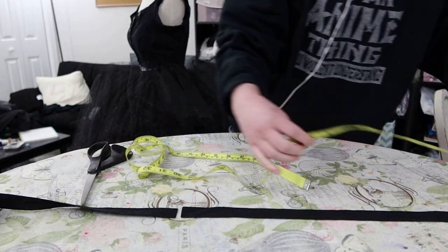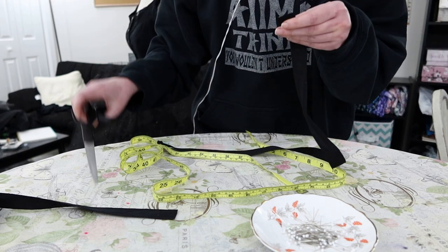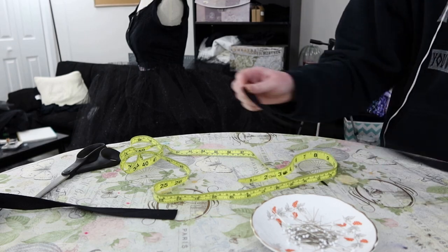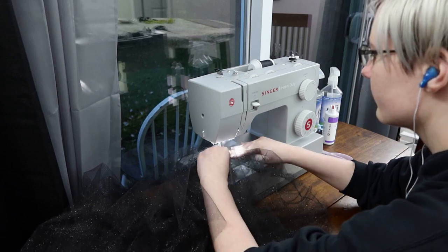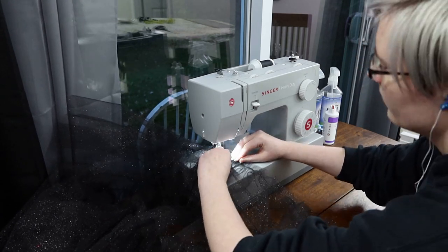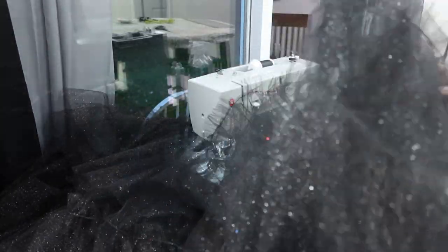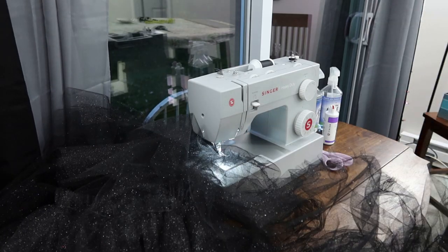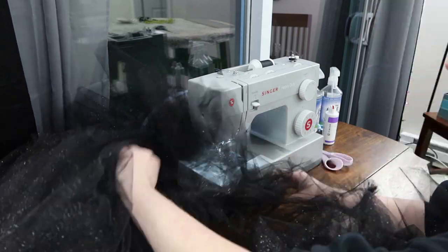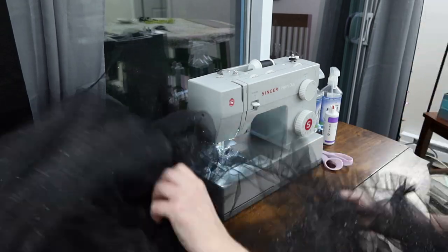I cut myself a piece of twill tape that was the correct measurement to be a waistband, double-turned in the edges to finish those off, and then added my hooks and eyes, which worked just fine. I had a struggle when attaching the waistband onto my skirt because it was a lot of skirt to fit into the waistband. I had to do my push-and-shove method as hard as I possibly could, and I still ended up having to pleat the waistband when I went to sew it on because it just didn't fit — there was so much tulle. I used almost all of my tulle to make this thing by the end of it.